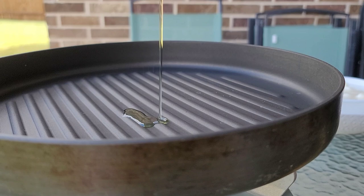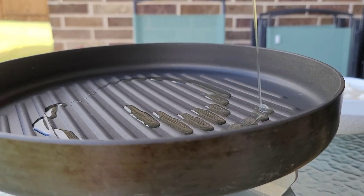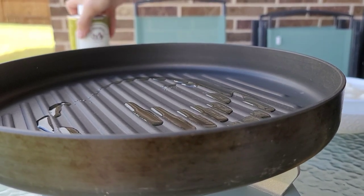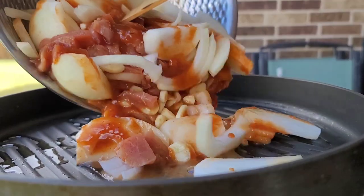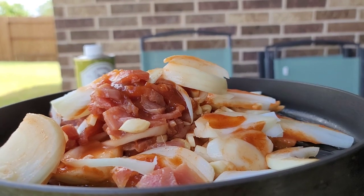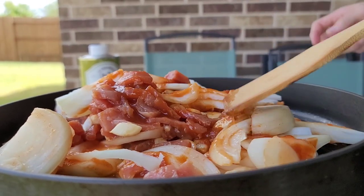Now that the pan's preheated, he's going to add a little bit of cooking oil and then add the marinated pork. With the pork he did slice a very large yellow onion and add lots of chopped garlic. Now he's just going to cook the meat.